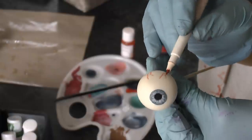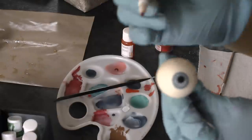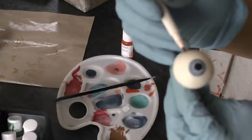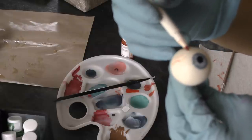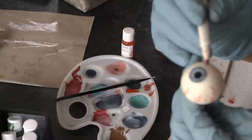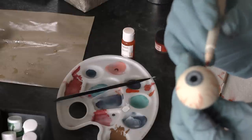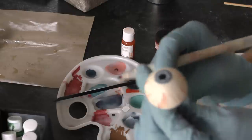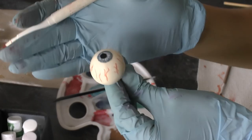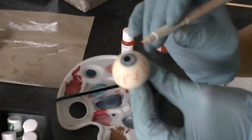Now I've got an edible marker — it's red — and I'm just squiggling on some veins towards the back of the eyeball, because this is going to go in a Halloween cake and we've got to have veins on the eyeball. Nice and easy, keeping this eyeball simple because there's lots to do on the cake.